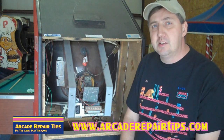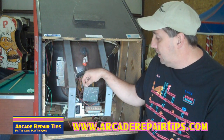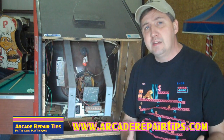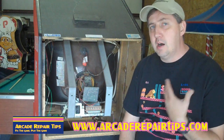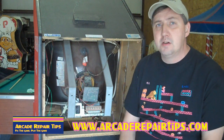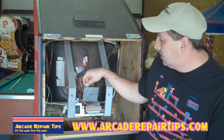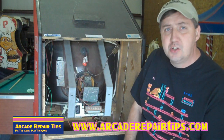Sometimes people will send in a chassis for repair and all it needed was an adjustment. So learn how to do this. Don't be afraid. You do this with the game on so you can watch the picture change. Sometimes in your settings menus you can go to test and you'll have a color bar chart or something to go by — those are very helpful. Any game that you have, you need to learn what your test menus do. You'll see on many games options that say 'monitor' or 'picture.' Use those test menus and then go in and start adjusting.